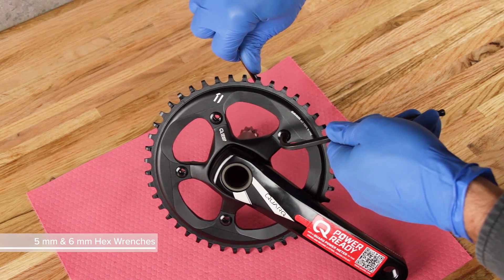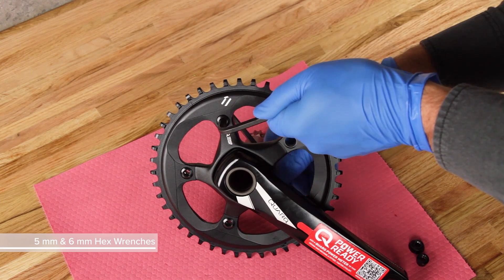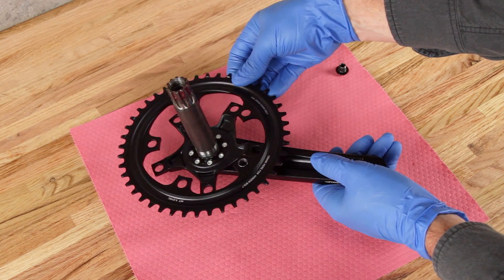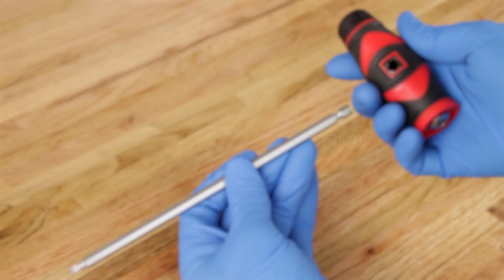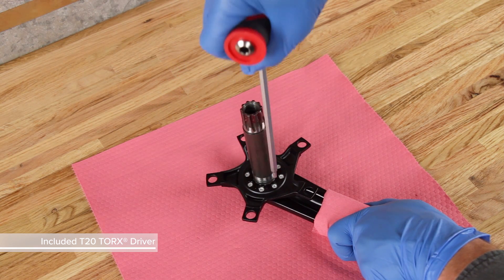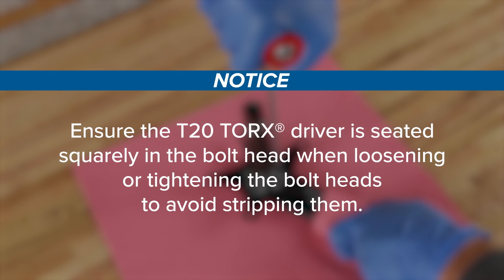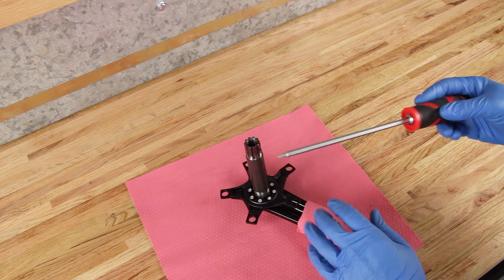Transfer the drive side crank arm to a clean flat bench. Use a 5 mm and a 6 mm hex wrench to remove the chainrings. Set up the included T20 Torx driver in the T-handle orientation. Firmly grasp the crank set as you loosen the bolts — the bolts are torqued to 5 Nm and should loosen easily. Ensure the T20 Torx driver is seated squarely in the bolt head when loosening or tightening to avoid stripping them. Once loosened, you can change the tool's orientation to remove the bolts faster.